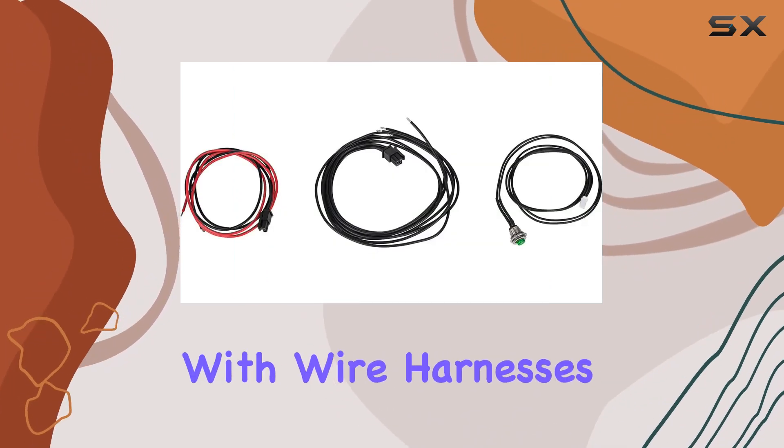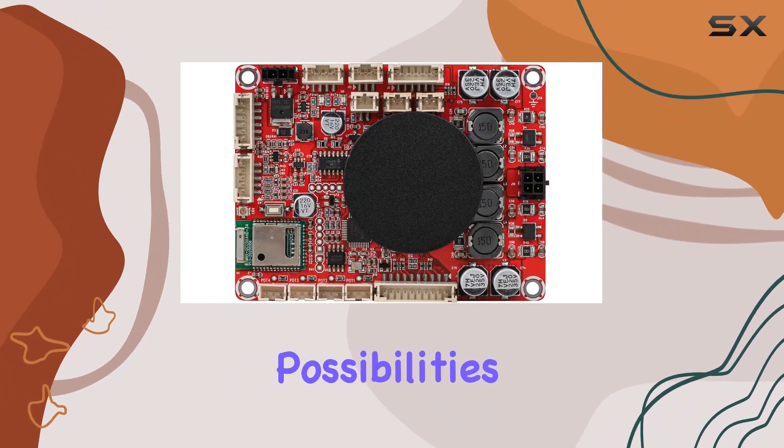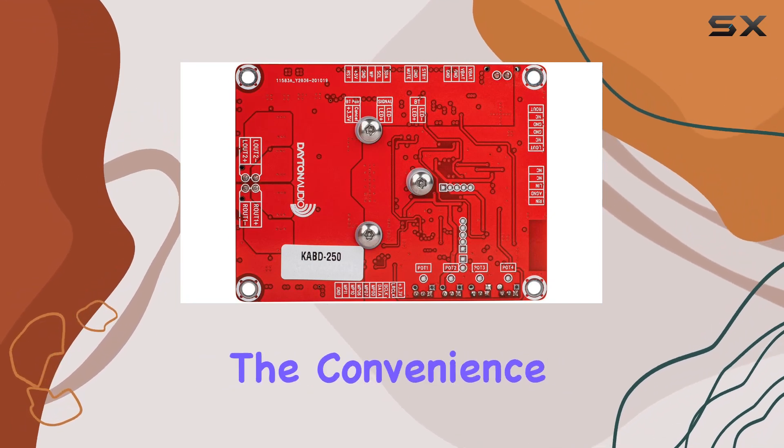Installation is a breeze with wire harnesses, and the option for battery power opens up portable possibilities. The included Bluetooth reset button and speaker cables add to the convenience.